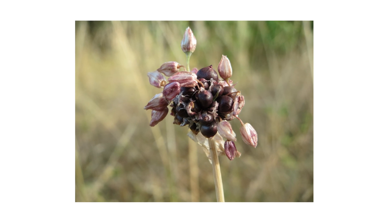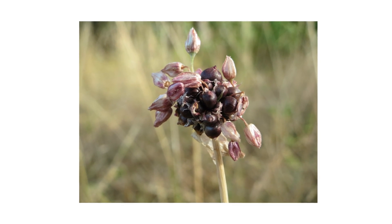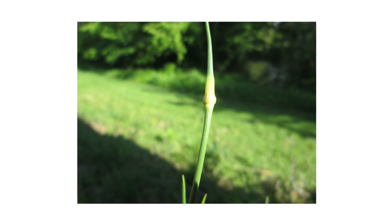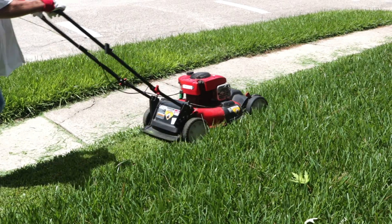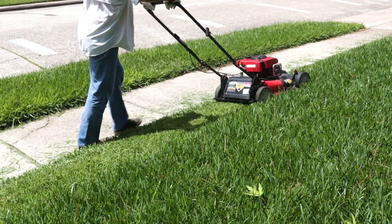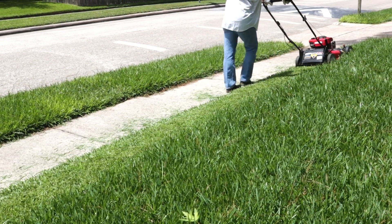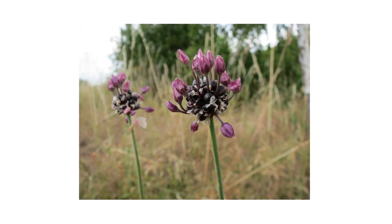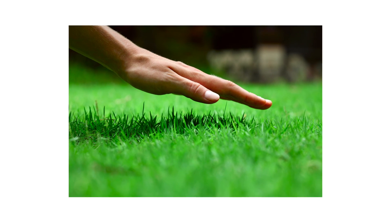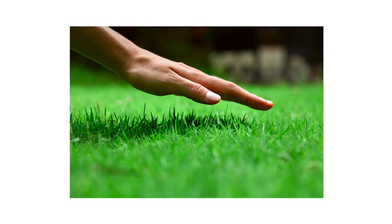Prevention is essential to keeping weeds in check even after applying herbicides. One of the best ways to control wild garlic after it's been eliminated from your property is to mow it down if new plants start to sprout. When mowing, simply mow regularly to the grass's proper mowing height — removing weeds before they can reproduce will stop them from spreading onto your property.